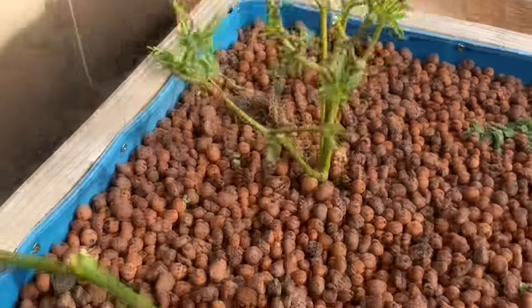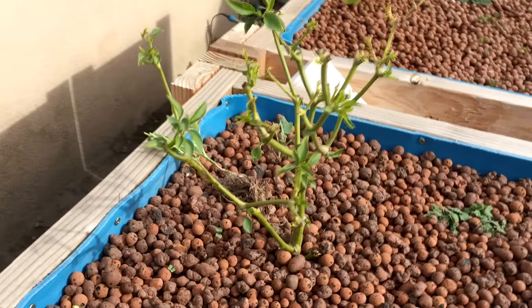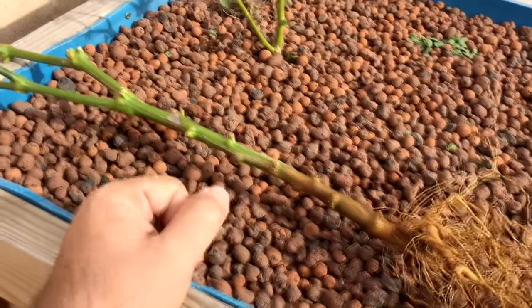So what I'm gonna try to do is — by spring this thing should be popping, it should have a bunch of growth on it. I'm hoping that this one will do the same. I mean, as you can see, this thing is just nothing right now.